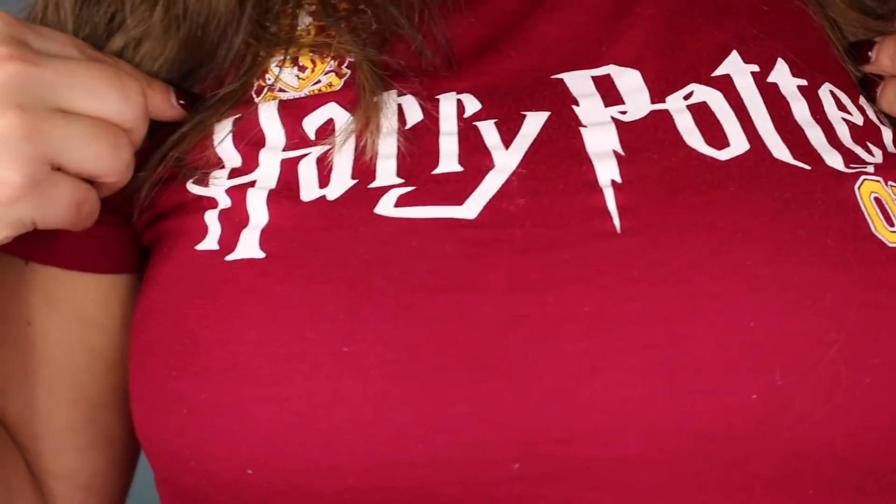Well hello again. So today I want to do a Harry Potter look inspired by my shirt. I am team Gryffindor so we're going to use the Gryffindor colors — let's get started.